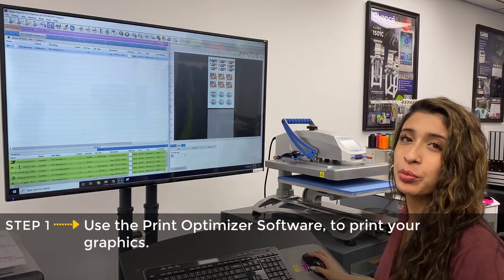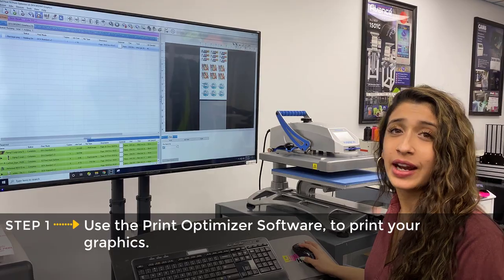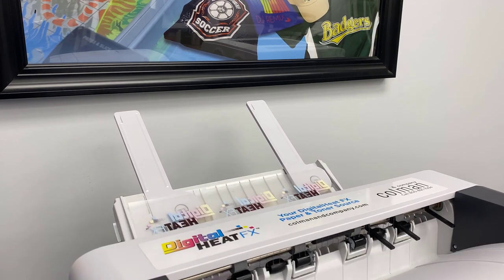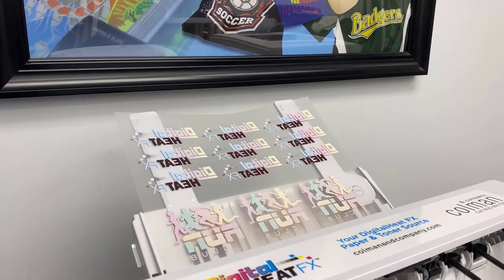We have our graphics set up in our print optimizer software and I'm going to go ahead and press print. We're fitting six different copies of each graphic onto one sheet of our 11 by 17 transfer paper.